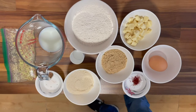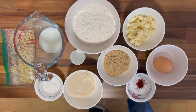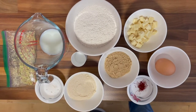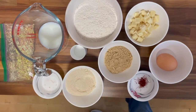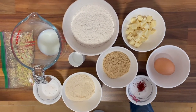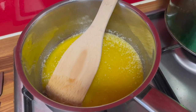The ingredients you need are: 15 ml of milk, a big pinch of saffron, one medium egg, 50 grams of golden castor sugar, 50 grams of light brown soft sugar, a pinch of salt, 150 grams of plain flour, one quarter of a teaspoon of baking powder, 100 grams of white chocolate, 50 grams of pistachios roughly chopped, and 110 grams of butter melted.